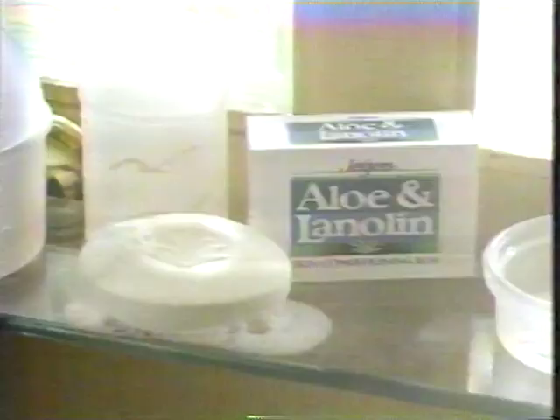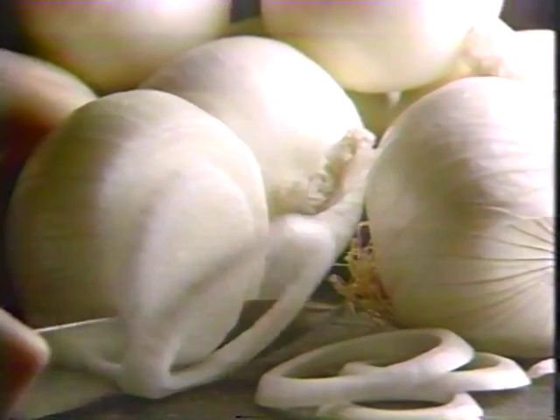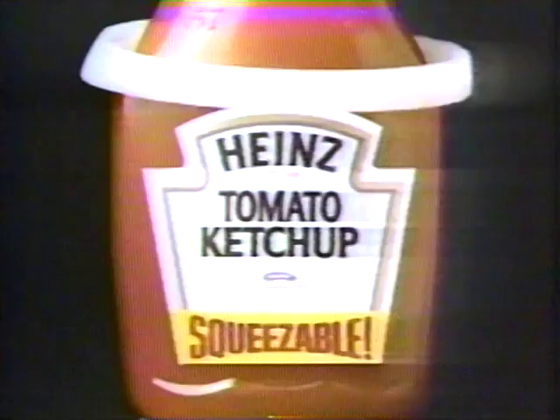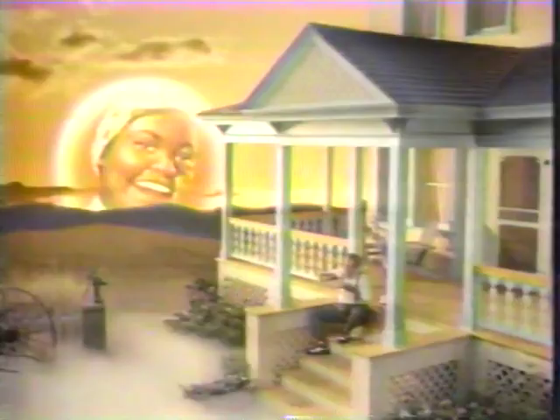Van de Kamp's fish are dipped in crispy breadcrumbs or golden egg batter for a taste your family will love. Van de Kamp's — the freshest ideas in frozen fish. You'll take thousands of showers in your lifetime which can damage your skin. Use aloe and lanolin soap from Juergen. Also: now there's a ketchup just for onion lovers — introducing new Heinz Ketchup and Onions. Lots of chopped onions blended with America's favorite ketchup.